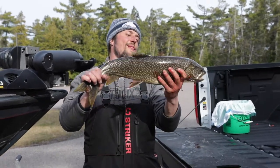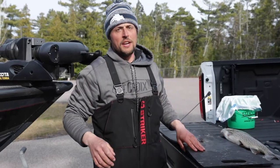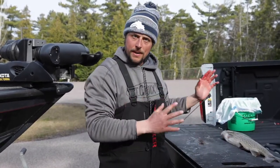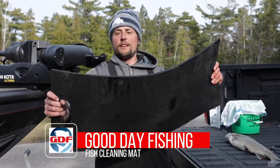Alright, we have had a successful day on the water. Now since we are back on land it's time to clean our catch. And one product that I love to keep in the bed of my truck all summer long is this fish cleaning mat from Good Day Fishing.